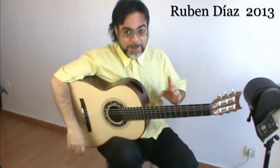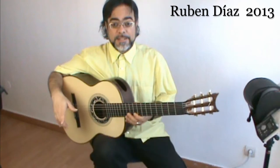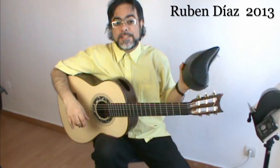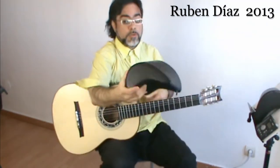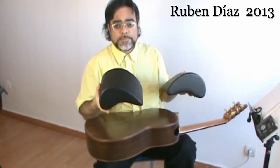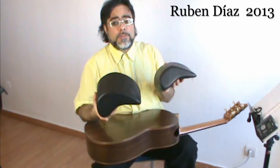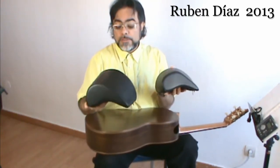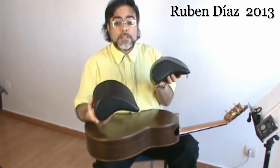Now comes the answer for your question about the posture accessory — the footstool or this cushion thing. There are two of them: one is this size and the other is smaller. I really recommend the smallest one, because the larger one is too high.